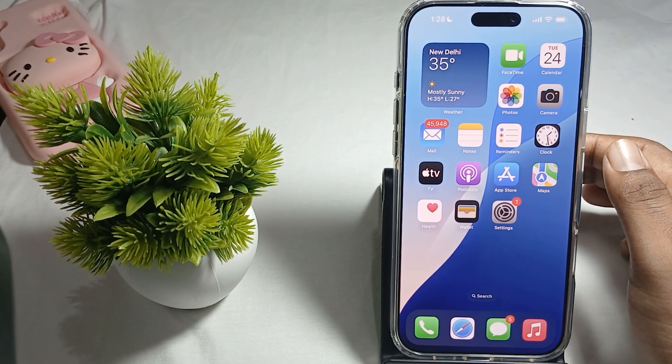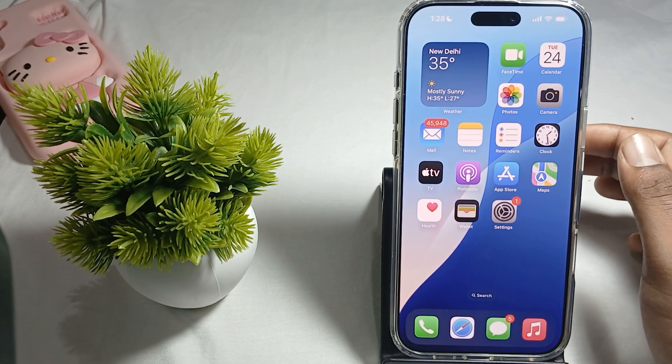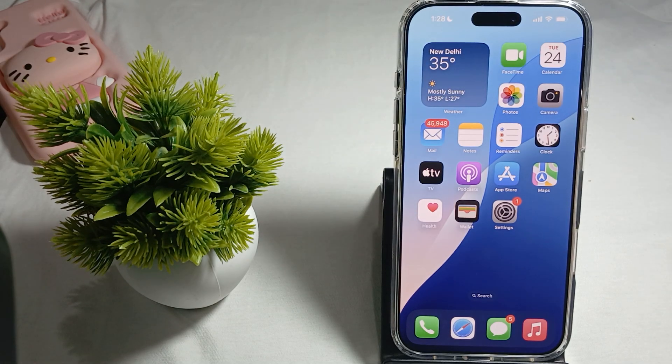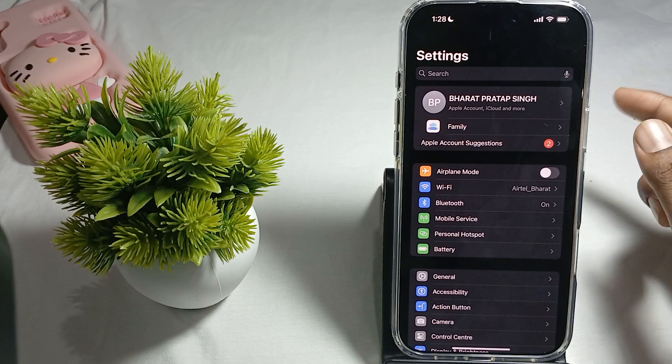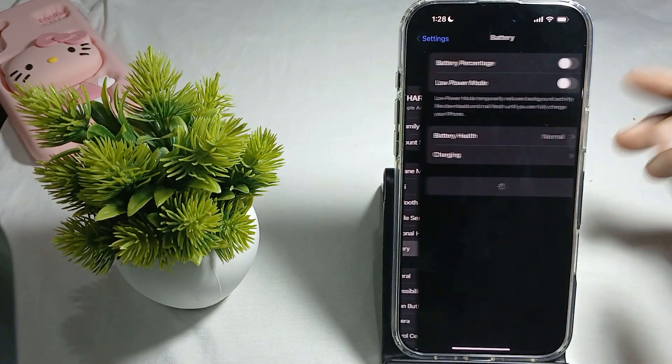In this video we will see how to check battery health of your iPhone 16 Pro Max. For checking the battery health, you just tap on Settings, then click on Battery.